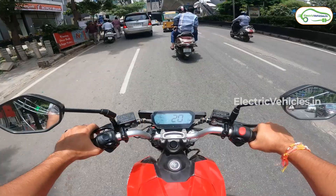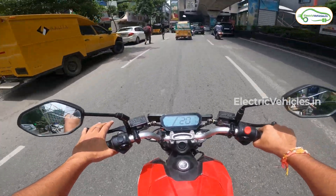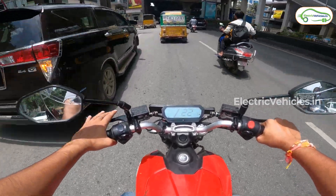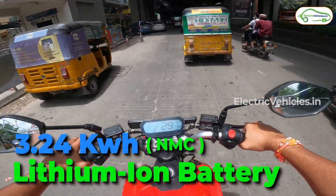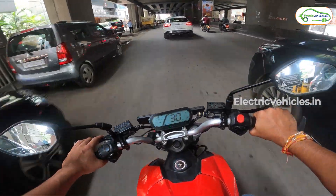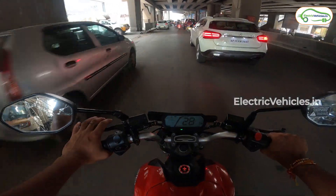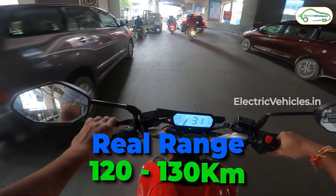When you factor in that the price of this vehicle is 1.5 lakhs, these missing features do seem like a sore point. Other than that, there is nothing to complain about the battery, which is a removable one rated at 3.24 kilowatt hour. This is an NMC chemistry, not LFP chemistry, and the company claims a range of 150 km, but users report that in real life the motorcycle should very easily give above 100 km and even 120 to 130 km in certain cases.